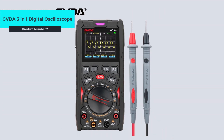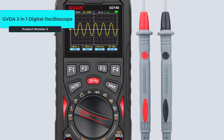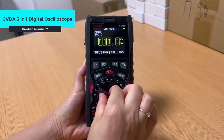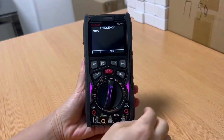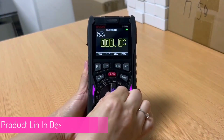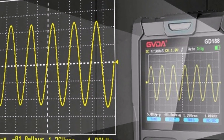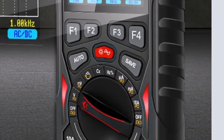Product number 2, the GVDA 3-in-1 digital oscilloscope is a versatile device that combines a 12 MHz analog bandwidth oscilloscope, a smart multimeter, and a signal generator. It features a rechargeable lithium battery of 1500 mAh with over 8 hours of continuous use. The multimeter measures a wide range of values including capacitance, resistance, and voltage, both AC and DC. It supports sine, square, and triangular wave outputs, and has a maximum sampling rate of 50 MHz.